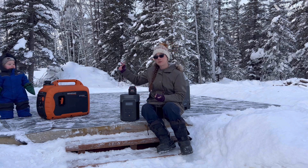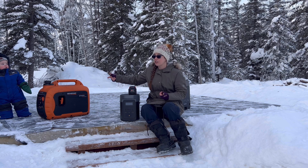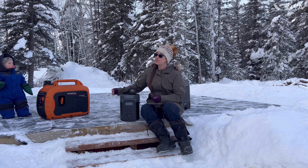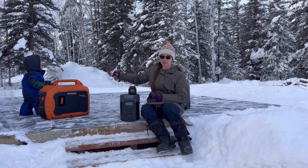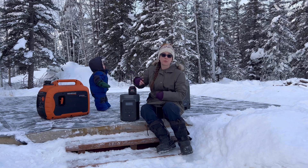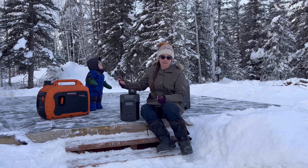In the wintertime we strictly run our generator. The Generac has been great for us personally — we've never had an issue with it. Starts right up, runs. We are also very nice to our generators. We keep them in the house in the wintertime so they stay warm, then we'll bring them outside, start them up and let them run outside. Once they're done, they go right back in the house so they stay warm.